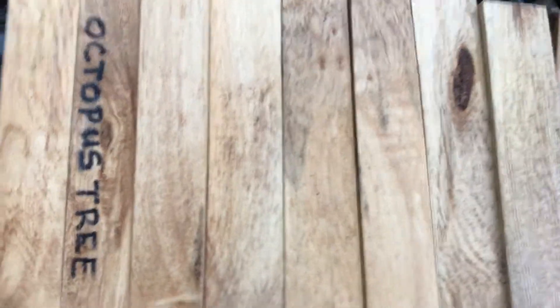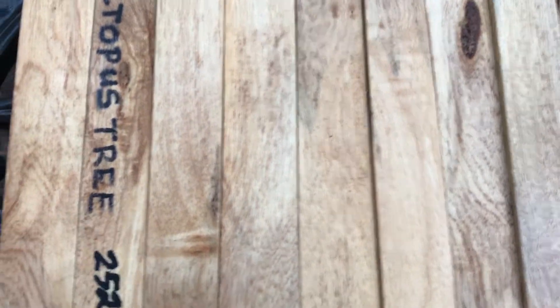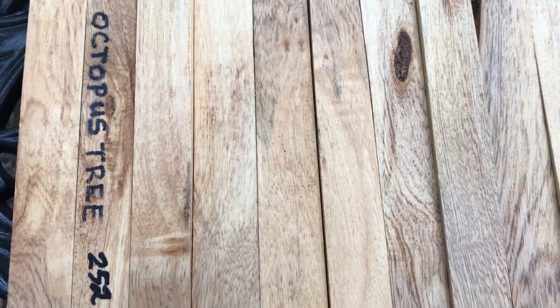Kind of light, but a great wood to turn and makes beautiful pens. So that's auction number 252 — good luck everyone!